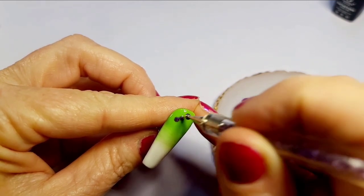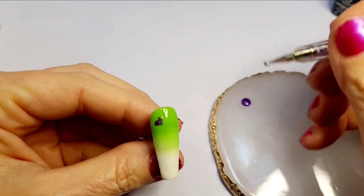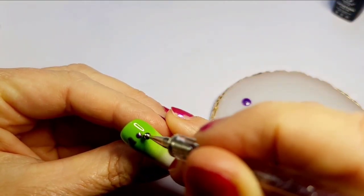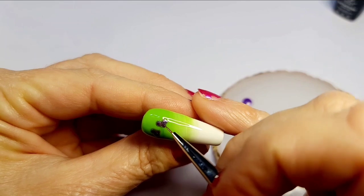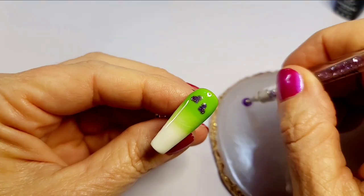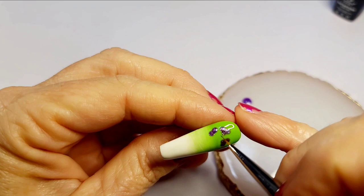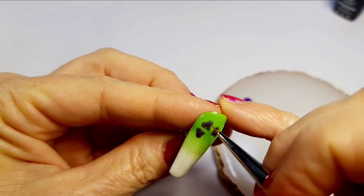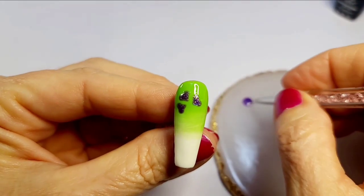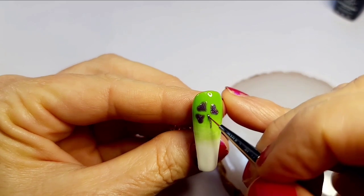Now I broke out that same purple glitter and decided to do a little shamrock. I've been doing this in the last couple of videos — I'm addicted to it because I'm such a hearts lover. It's just three hearts side by side and it ends up looking like a shamrock. You could get them closer together, but I'm kind of new to shamrocks made out of hearts and I'm always afraid they'll bleed into each other.